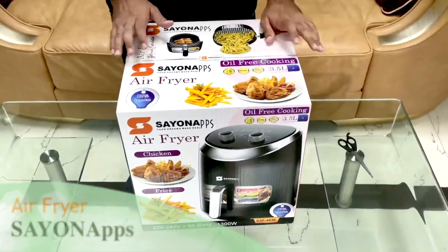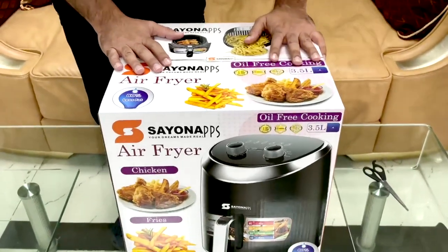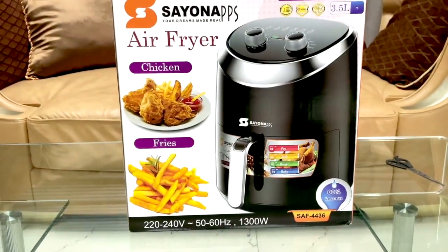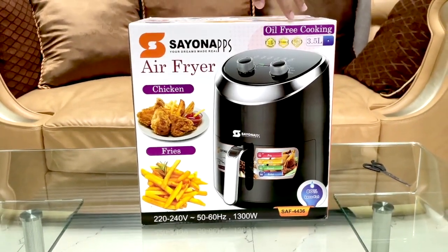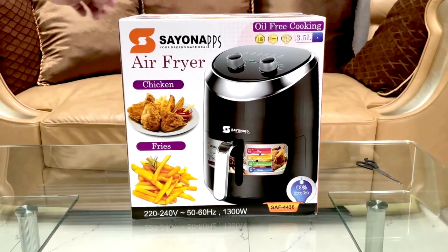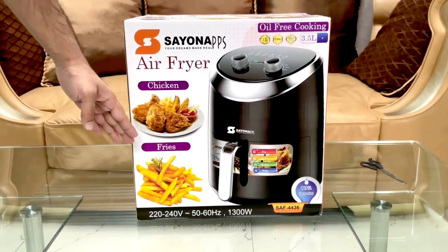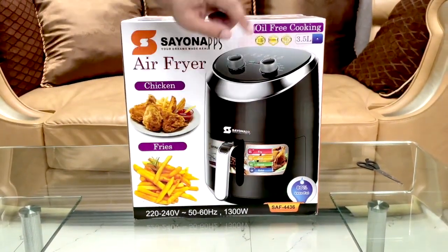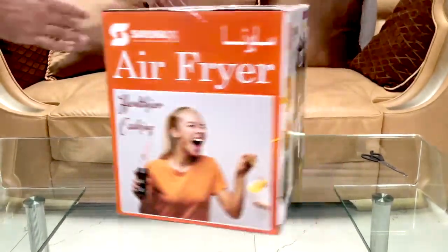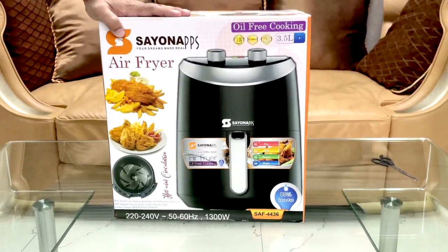Hello friends, welcome! Today we would like to introduce you to our new product. This is an air fryer — oil-free cooking. The capacity is 3.5 liters. You can fry your chicken, fries, etc. with 80% less fat. It goes up to 1300 watts.